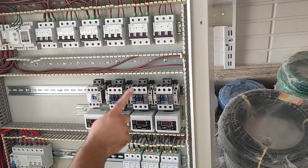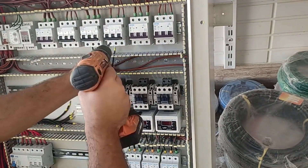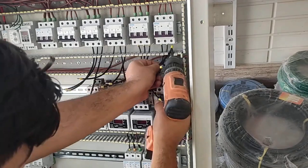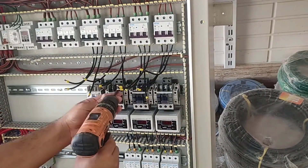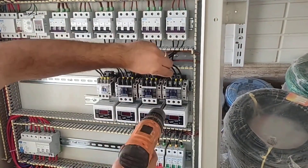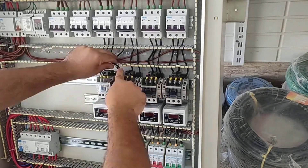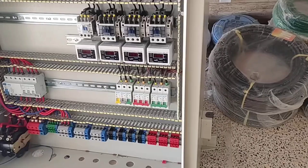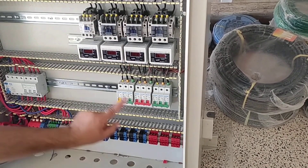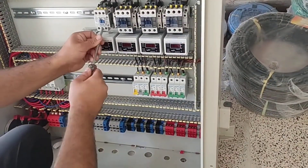Now we connect the output of the miniature switch to the input of the contactors. We connect the three phases from the output of the contactors to the output terminals, but before that we pass through the hole of the current controller relay so that their currents are measured and displayed.